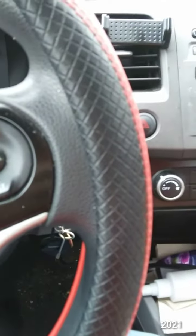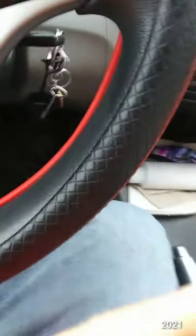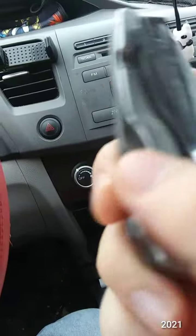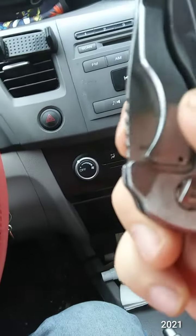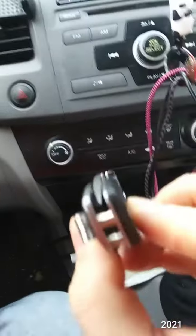Getting it out of the bubble wrap — so what do we got here? We got a deep carry tip-up clip. Oh, that's a pretty thick blade there, centered.